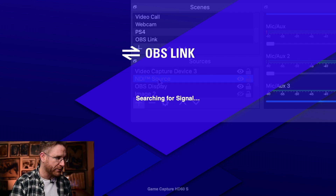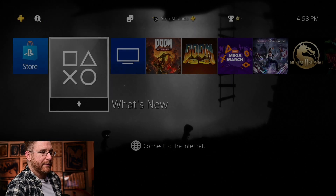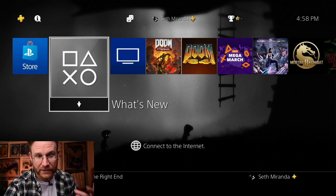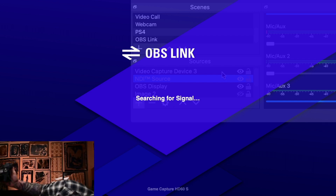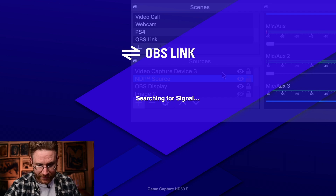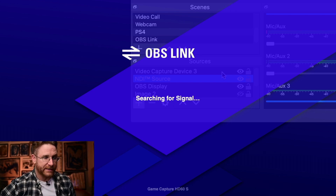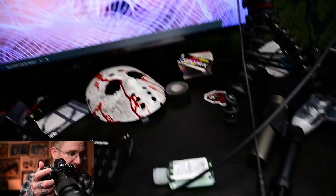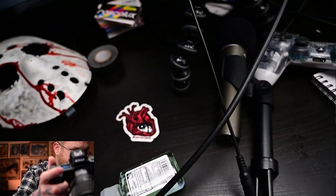Hit OK, and now it's searching for it. I'll put the NDI source below my video capture, and now it's found it. I'll tap my controller so it comes up — and there we go. Now let's say I unplug the PlayStation and put in a camera source. Here's a Z6 right here. I'm going to take the HDMI cable and plug it right into the HD60S, and now it starts searching for a signal — and I have a picture from the Z6.